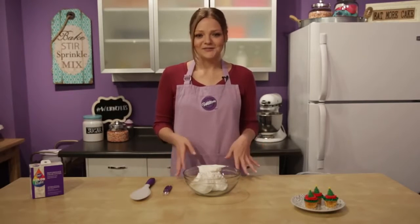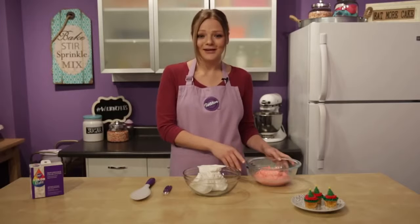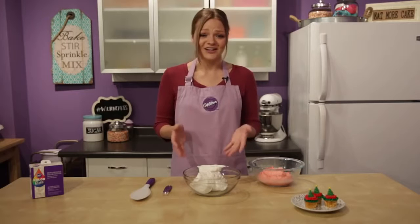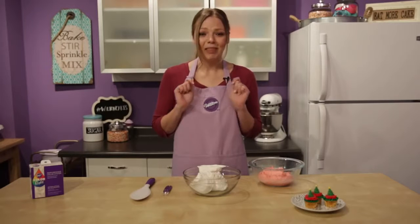We know that red icing is pretty difficult to achieve. It usually turns out more pink than red, and you have to use practically the entire bottle just to get the right shade. Also, using a liquid food color can change the consistency of your icing, making it runny and difficult to decorate with. What's worse, it could change the flavor of your icing to taste like blech. Well, that is all a thing of the past because we've got the perfect solution for your red icing woes.